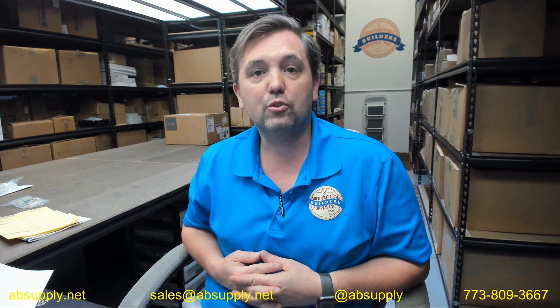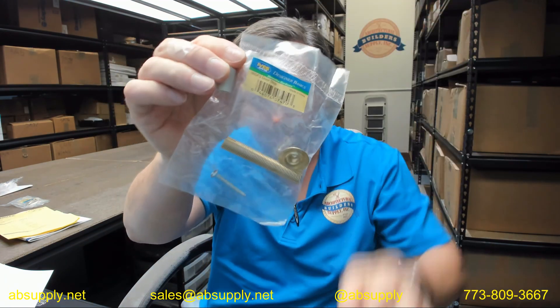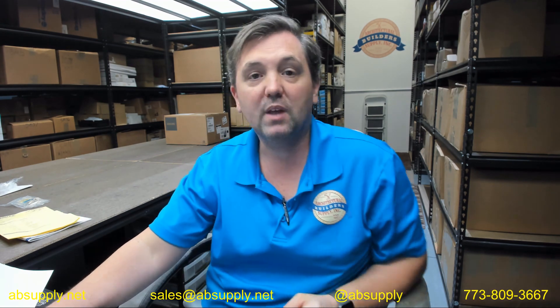There is a link below this video to the manufacturer's page where you can pull up all the Ives products we sell, as well as a link to the manufacturer's website and the full product catalog. Any questions on the Ives 060F3 flexible doorstop or any other Ives product, please feel free to reach out to us. Thank you.